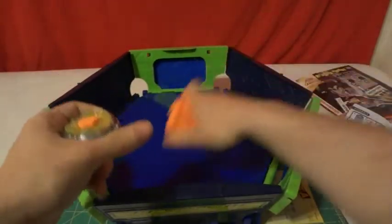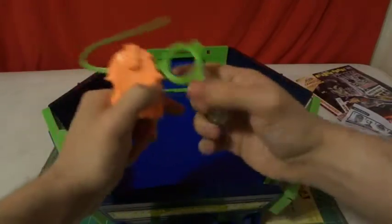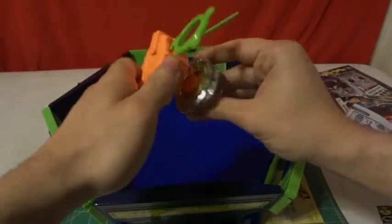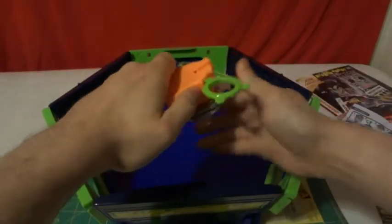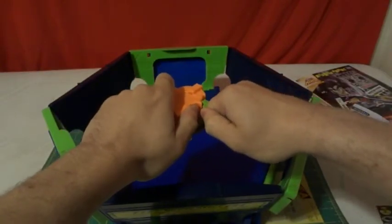I am using the old base stadium — this one has a flat surface, so it is the best type of surface to see how good this top will perform. It's ready. 3, 2, 1 — Go shoot!